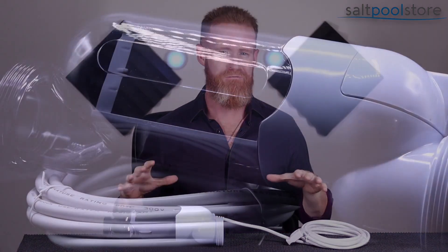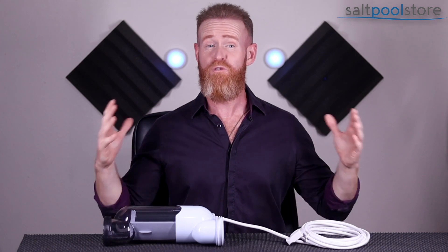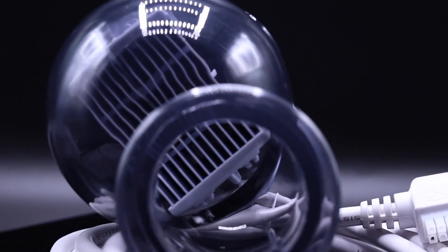Here in front of us is a Platinum Edition GRC 15 replacement cell. It's rated for a maximum 40,000 gallons, so it's a direct replacement for the original in terms of performance, sizing, and output. One of the coolest features of the GRC 15 over the Hayward T15 is the clear cell housing for easy inspection of the cell and chlorine production.